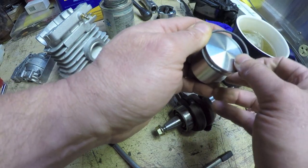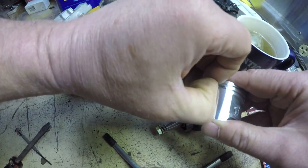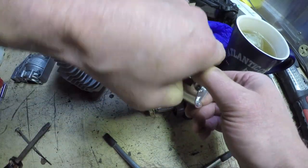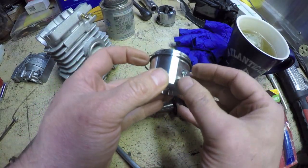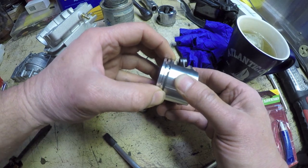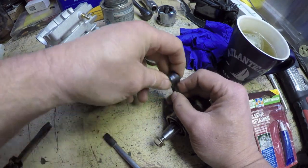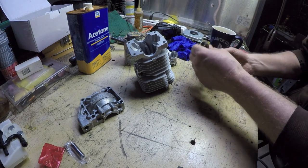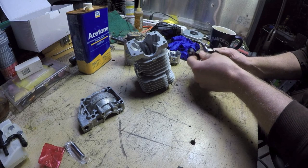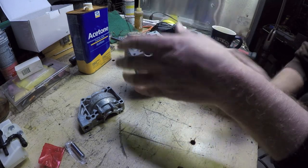I don't have any fancy ring expander for these things, so I just stretch it over — getting the bottom one in first, trying not to scratch the finish on this nice piston. I've got this installed correctly. Now if I compress this piston ring, the two ends will actually form a half circle that fits right underneath where that pin is. I'm going to slip the new bearing in. I've got to figure out which way this piston is going to go in because it has to go in a certain way.